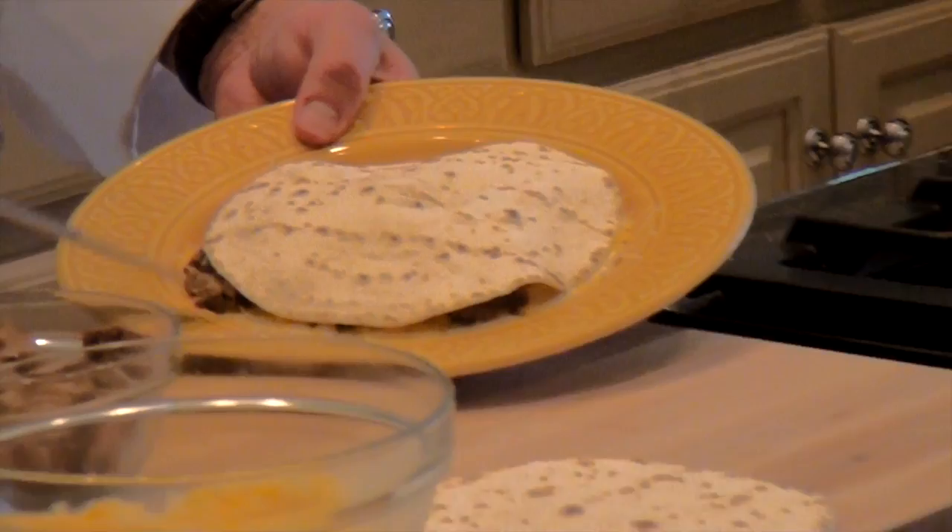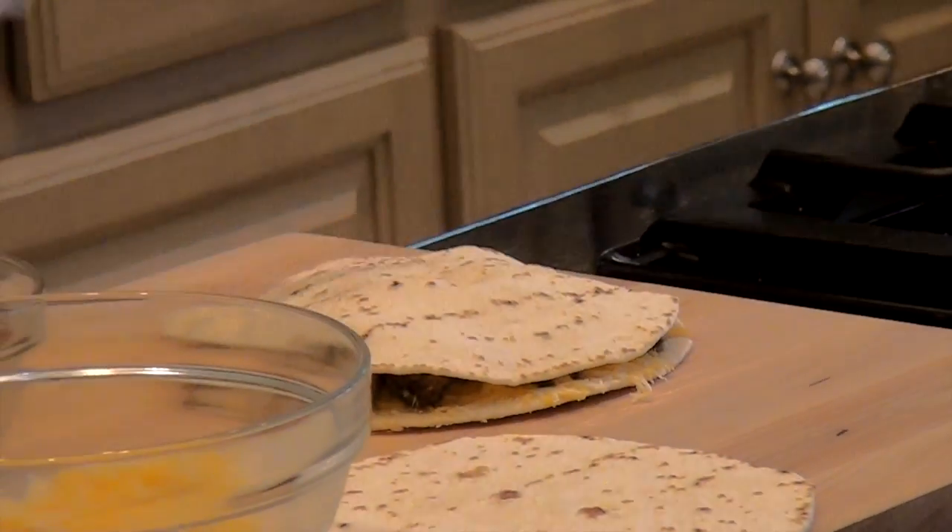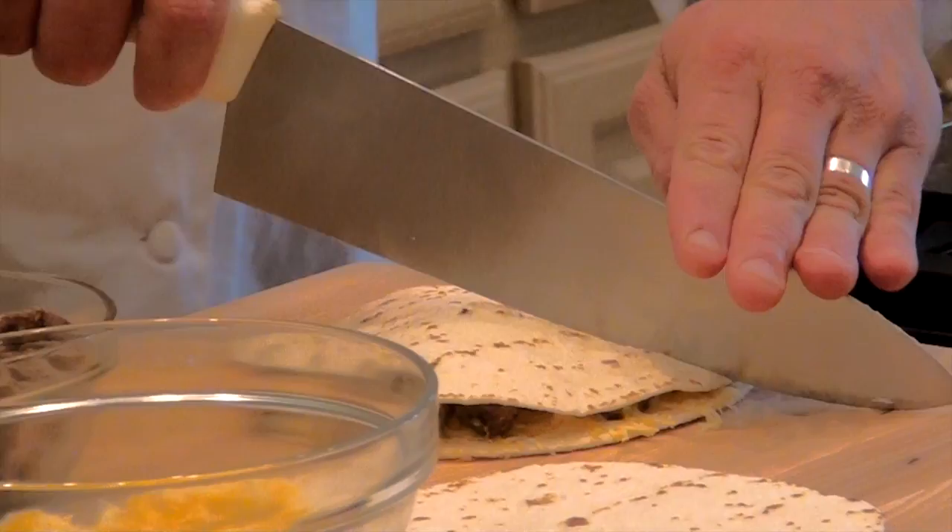Alright, it's nice and melted. Slide it off the plate there. And we're just going to cut it into quarters.